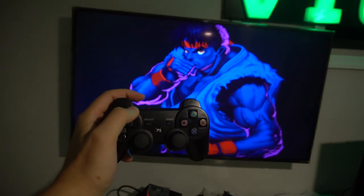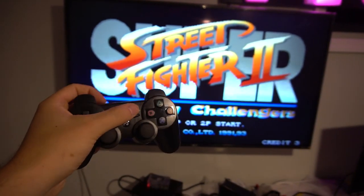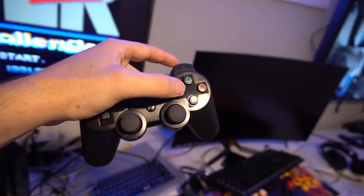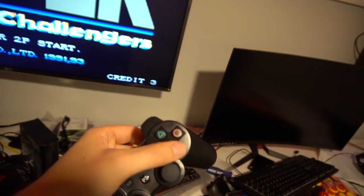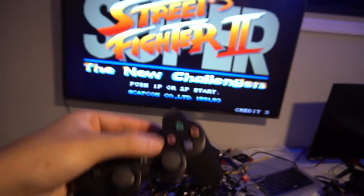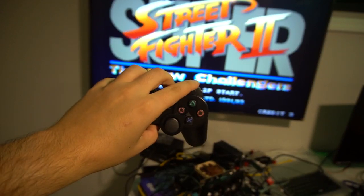As far as in-game controls, there are a couple of things to know. Select is your coin, and start is start. As for arcade buttons — button 1 is square, button 2 is triangle, and L1 is button 3. X is button 4, circle is button 5, and R1 is button 6. So for Street Fighter style: square, triangle, and L1 are your punches, and X, circle, and R1 are all kicks.